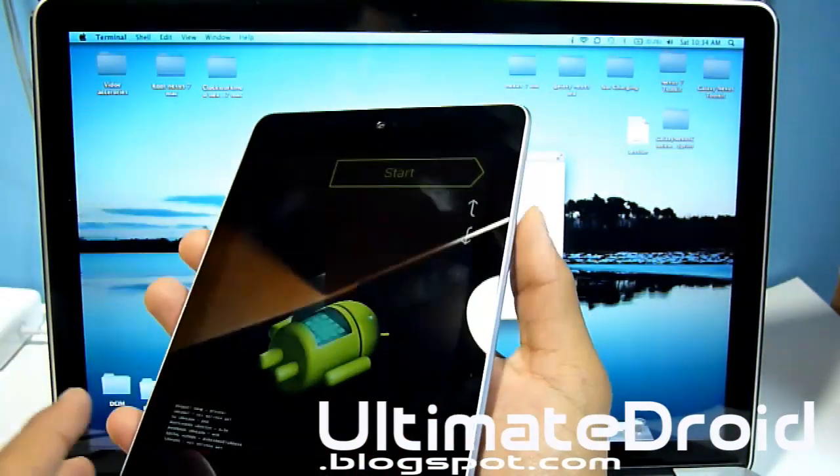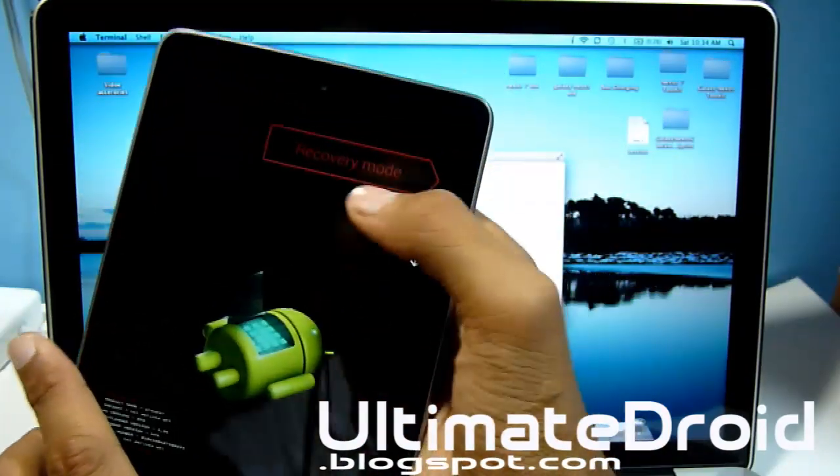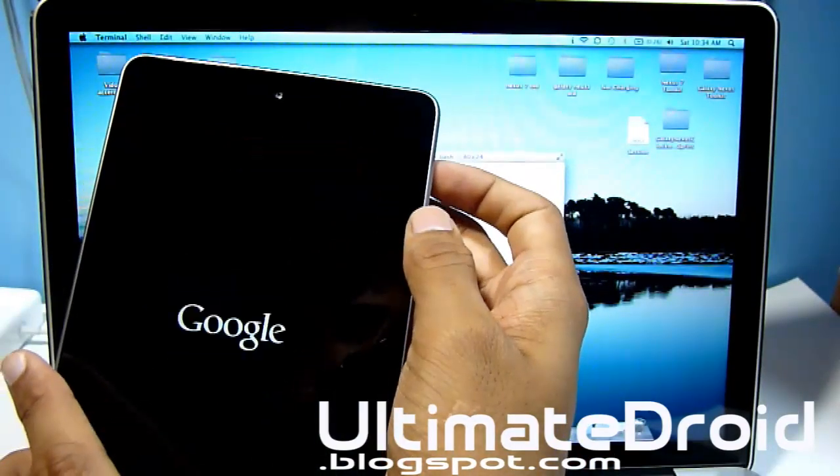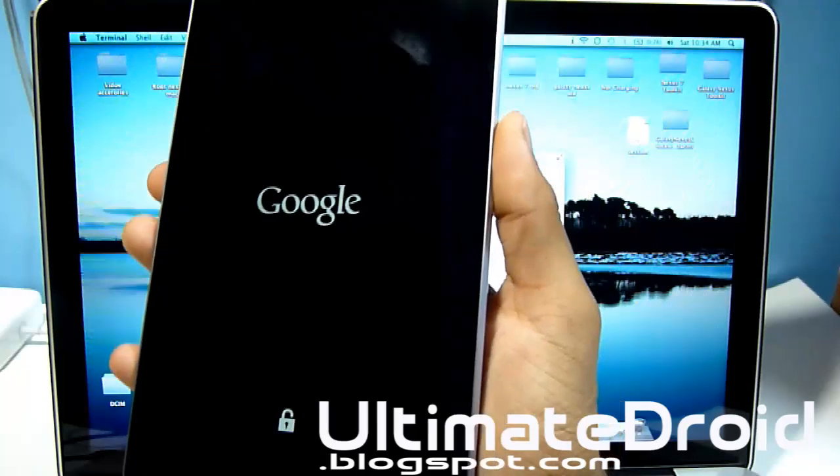Now you can enter recovery mode on your actual Nexus 7 tablet. To enter recovery mode, press volume up twice. It will be on recovery mode — press the power button, and now it will enter you into ClockworkMod recovery mode.